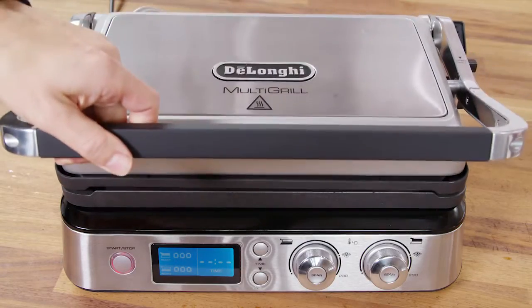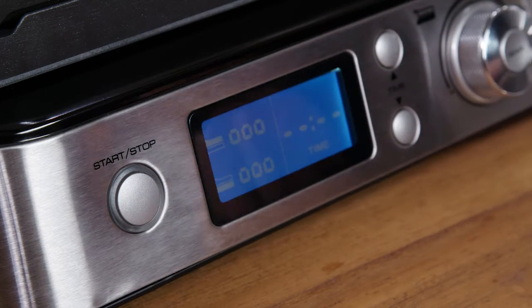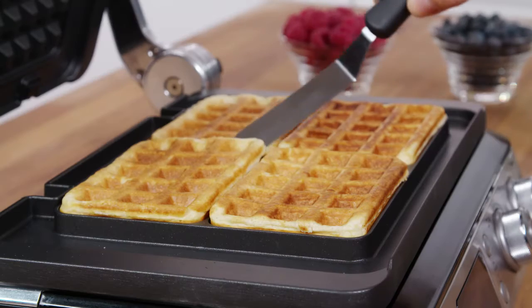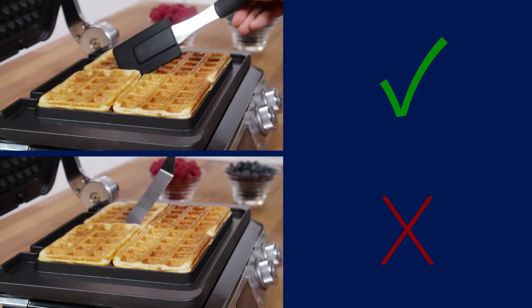If you don't select a time, at the end of the last waffle press the start/stop button to switch off the appliance. Do not use metal tools to remove the waffles from the waffle plates as they may scratch the non-stick surface.